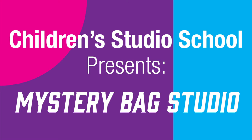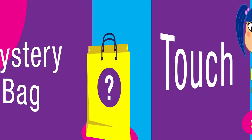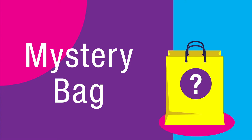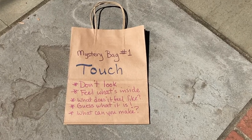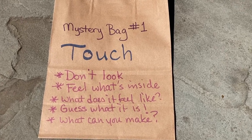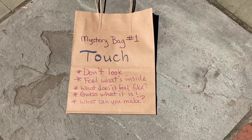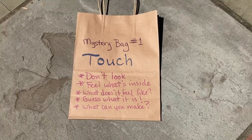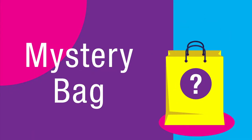Today in Children's Studio School's virtual mystery bag studio, we are exploring our sense of touch. You are going to use your sense of touch to identify items in the mystery bag. You should have received a paper bag from Children of Mind Youth Center. If you didn't get a mystery bag, that's okay — you can still play the game. Just pause this video and ask an adult to put eight things in a bag for you.